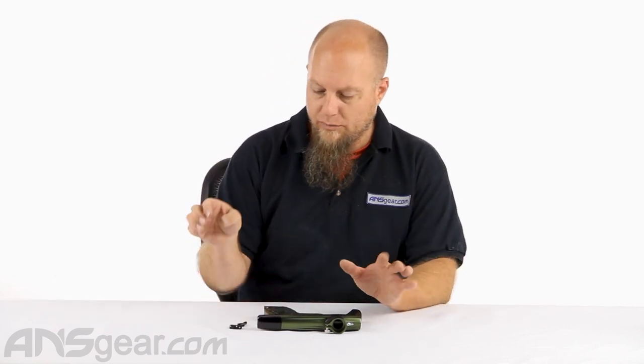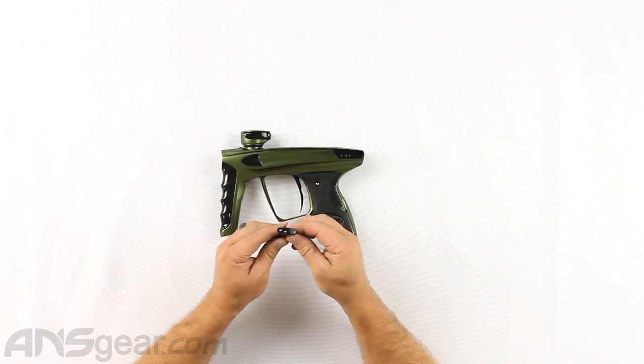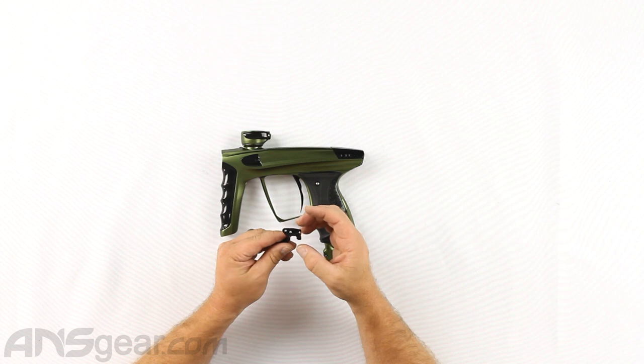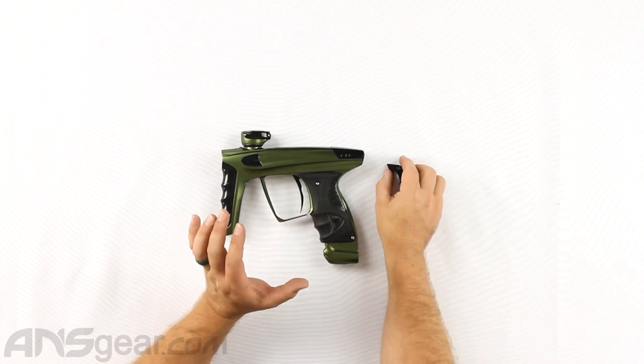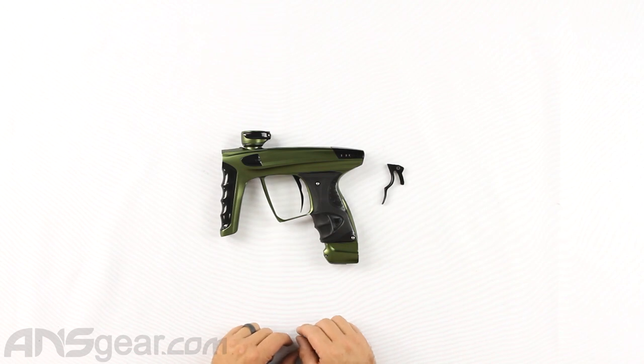Hello, everybody. It's Rory from ANS Gear, and we're looking at a trigger for your ICE or your X today. This is a Core Hyper Trigger, and this particular one is the Deuce Style — the two-finger style. It's all aluminum with full adjustments, four different points of adjustability as well as a bearing setup, so you get that smooth feel you're looking for in your trigger assembly.